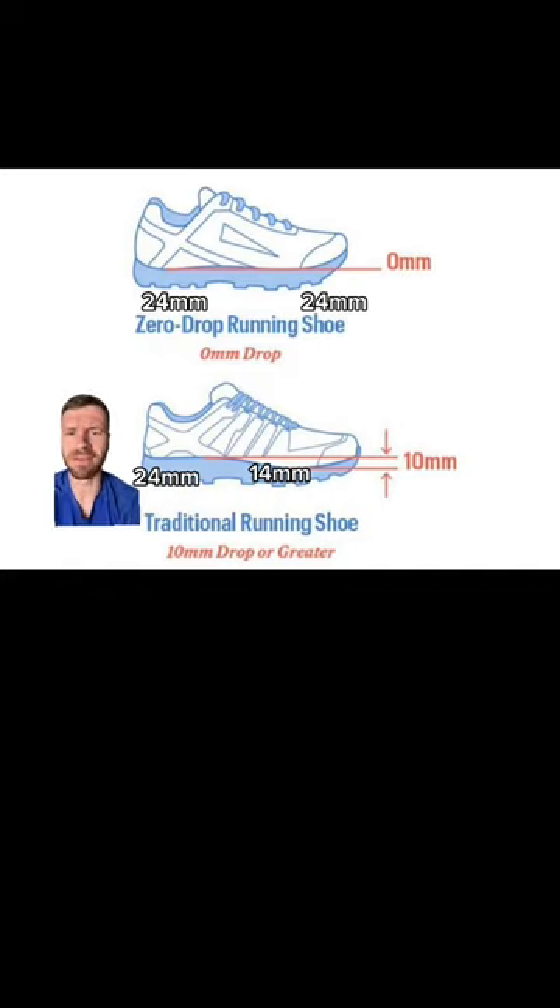Most traditional running shoes have a bit of a drop, where the heel stack height is greater than the forefoot stack height. In this example, it's going to be 10 millimeters.